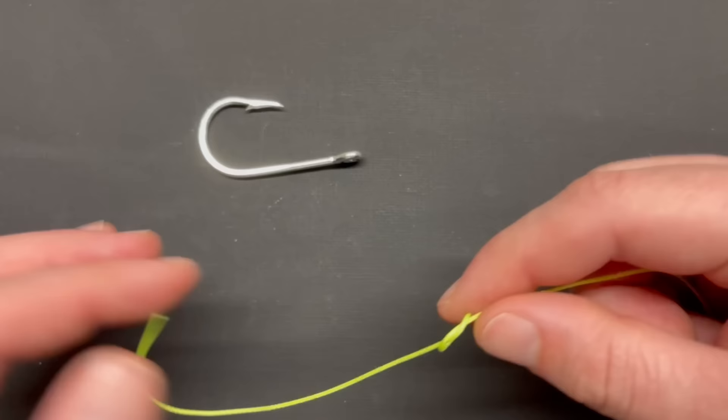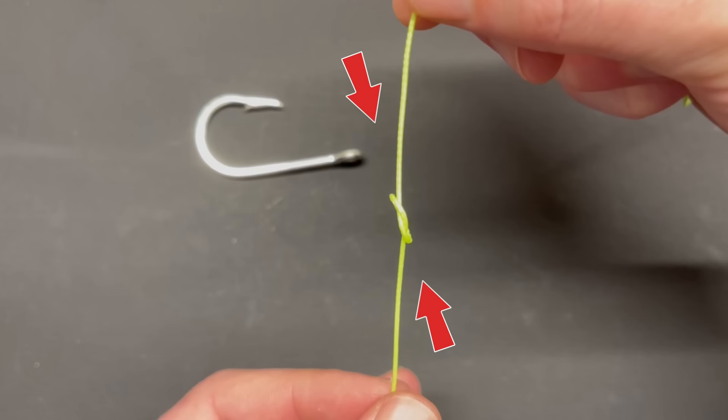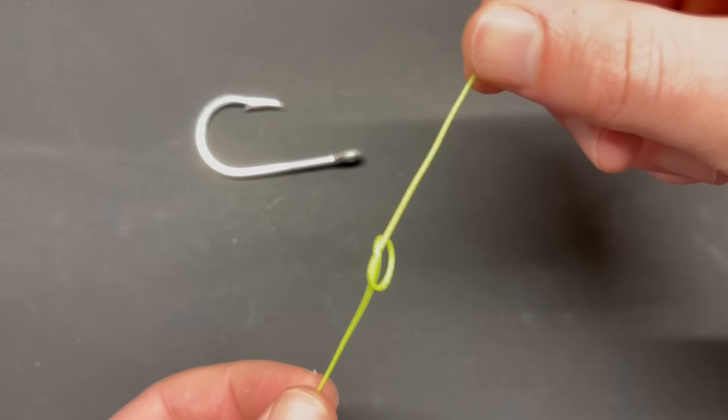Before we run this through the tackle, I want to show you something important. Your loop — your little circle — is not exactly in line with the tag end and the main line. It kind of has an end that points down and an end that points up, and that's going to be important in a second.